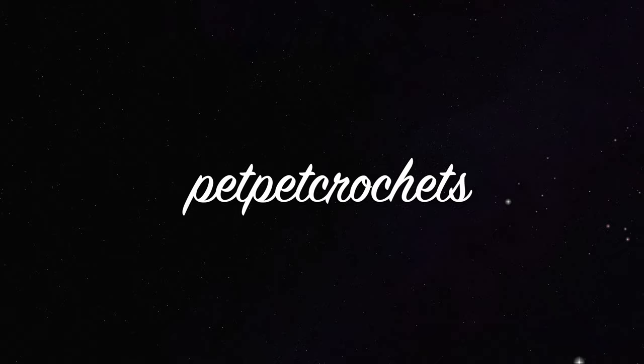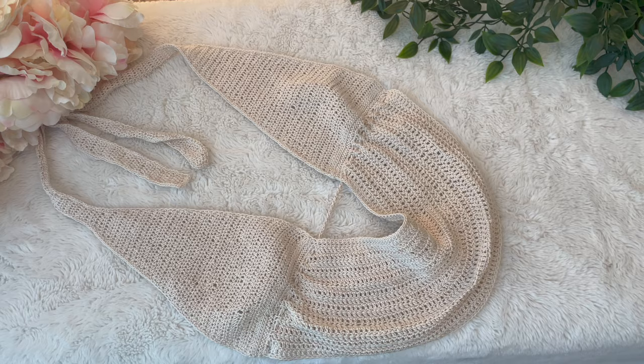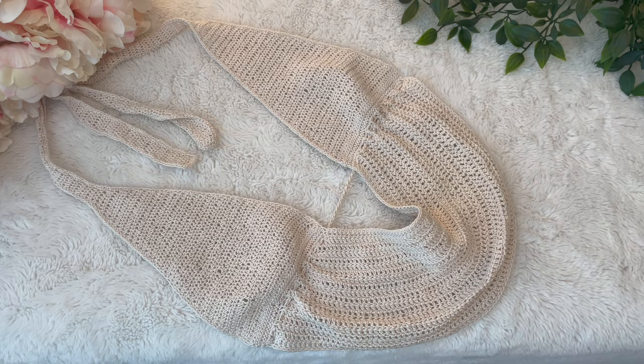Hi everyone, this is Pepe Crochets. Welcome back to a new video. In this video, I'm going to be showing you guys how to crochet the Oceanside Cow Top. I got the inspiration for this top from a video and photo I saw on Instagram and wanted to give it a try, so let's get started.